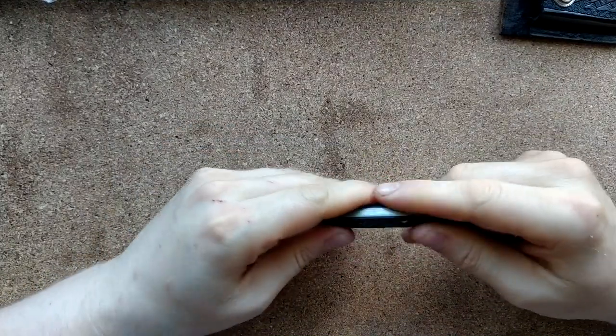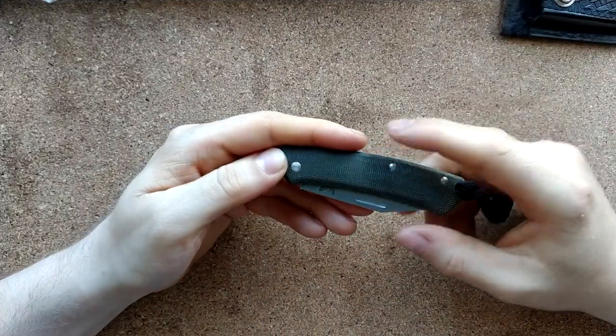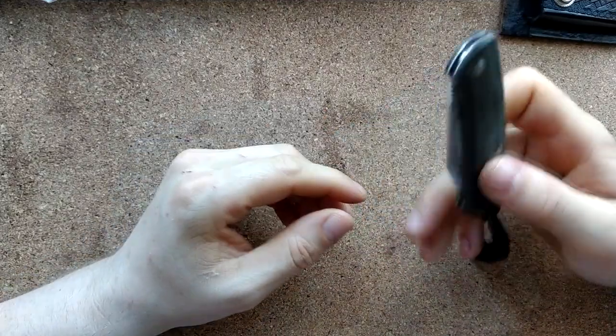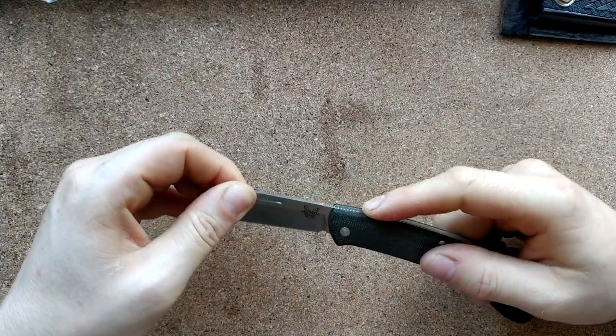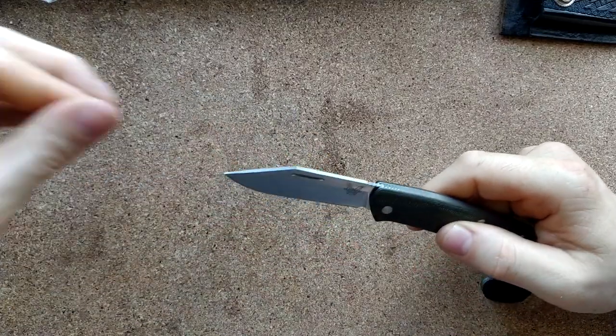This is my first micarta as well, which is another reason I got this, and it's nice. The action to open — you've got your half stop, which does stop there, which is somewhat annoying to me.